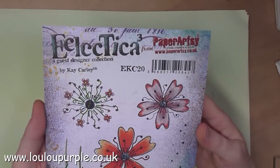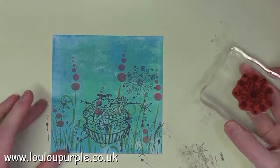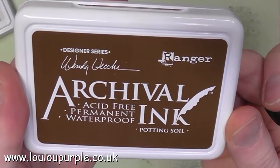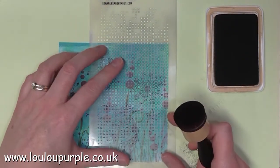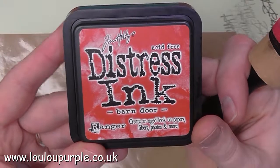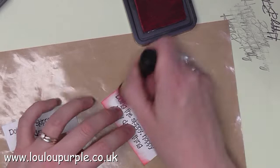I'm now going to use EKC20 Paper Artsy stamps and I'm going to use my black Archival ink to stamp the images on top of the paint. I'm now going to use my Potting Soil Archival ink with a stencil called Dot Fade. I'm now going to use my Distress ink Barn Door and I'm using my blending tool just to go around the outside edge of my design.